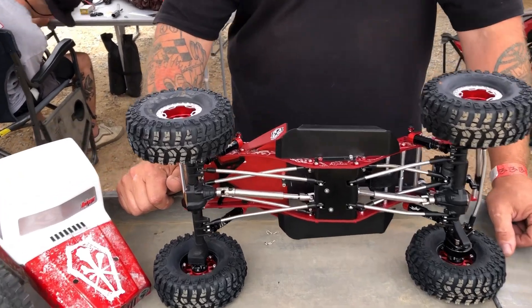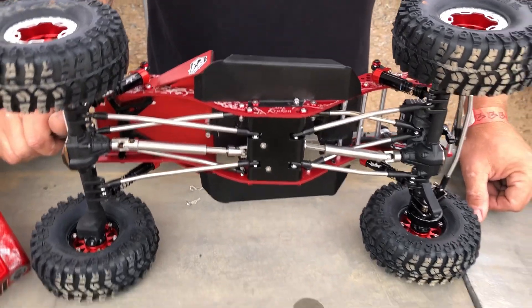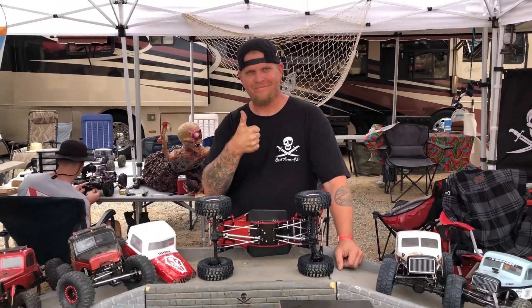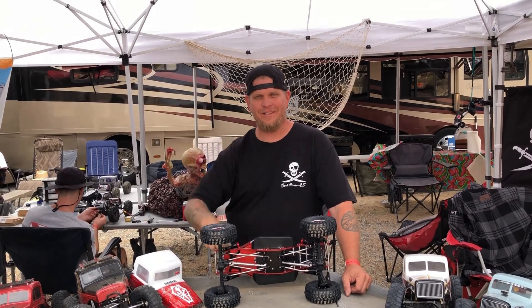I think we pretty much covered it. So awesome — and Team Driver Mike, I appreciate you, Mike. Thanks for sharing, buddy.